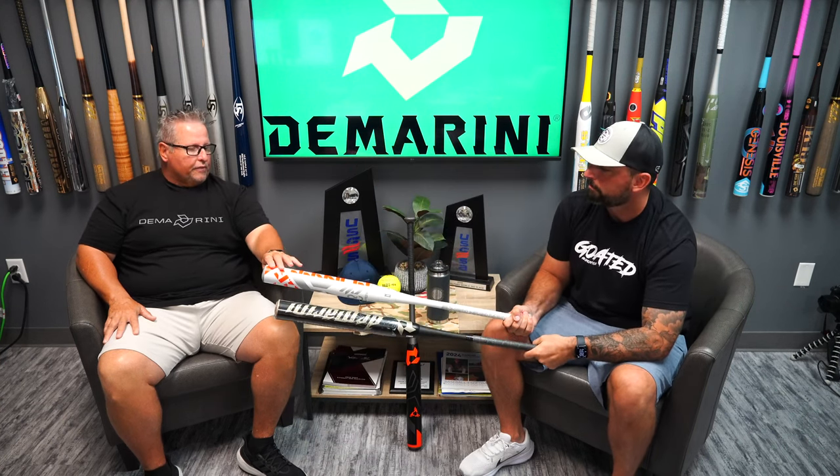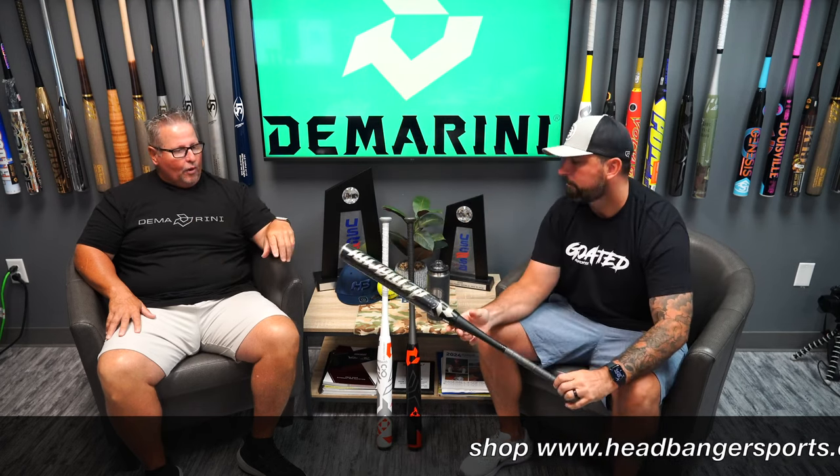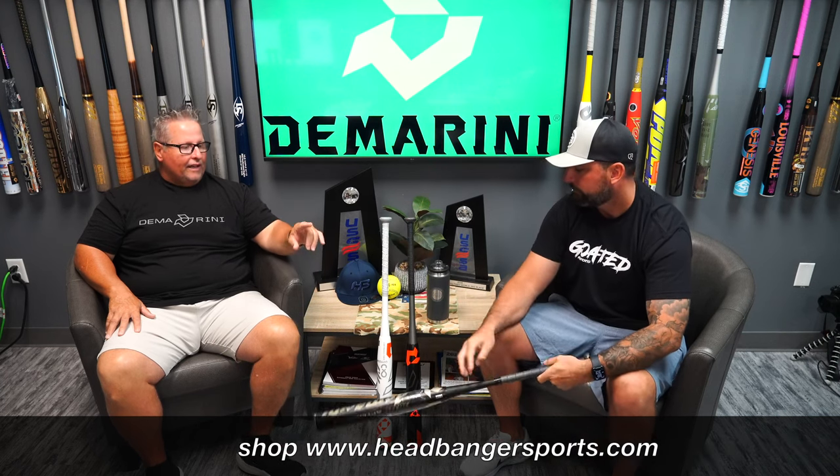This is a continuous fiber gap wall, and this features our divergence gap wall technology, so it's slightly different. Both of these bats feature the 13 inch barrel and both have the ZNX alloy handle. The artwork on these bats is phenomenal — graphics look great. These will be launching August 2nd at a DeMarini retailer or DeMarini.com.